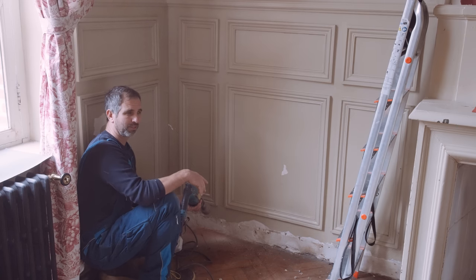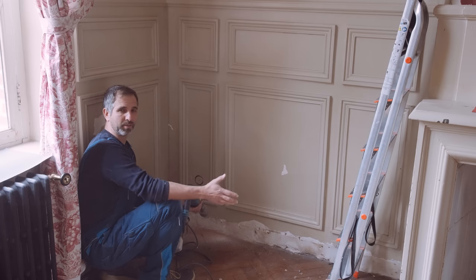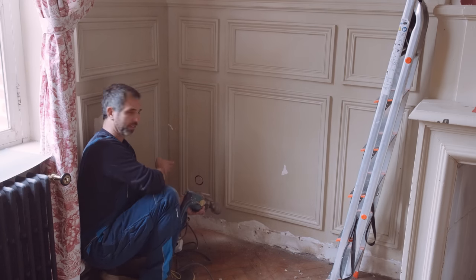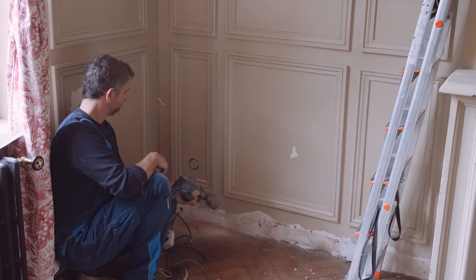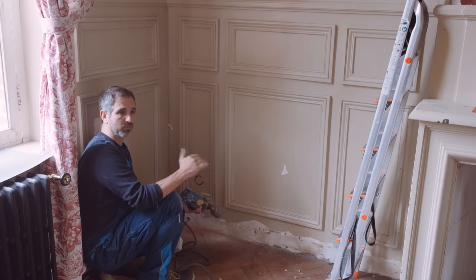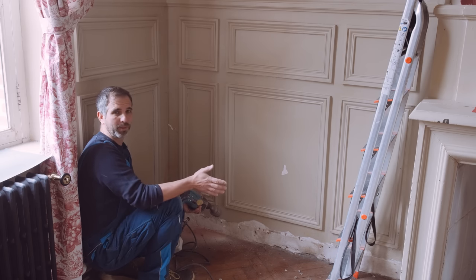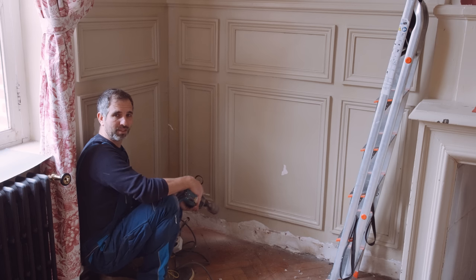Generally, when I drill a hole like this, I think: what could possibly go wrong? Could there be a cable? Could there be a pipe? Could this be the wrong place to drill the hole? But it looks good and it's perfectly centered, especially when you look from afar. Some people say they want their plug sockets all at the same height throughout the house, which is fine. But we live in a chateau — it's so big. When you walk from one room to the other, you forget where the plug sockets are.